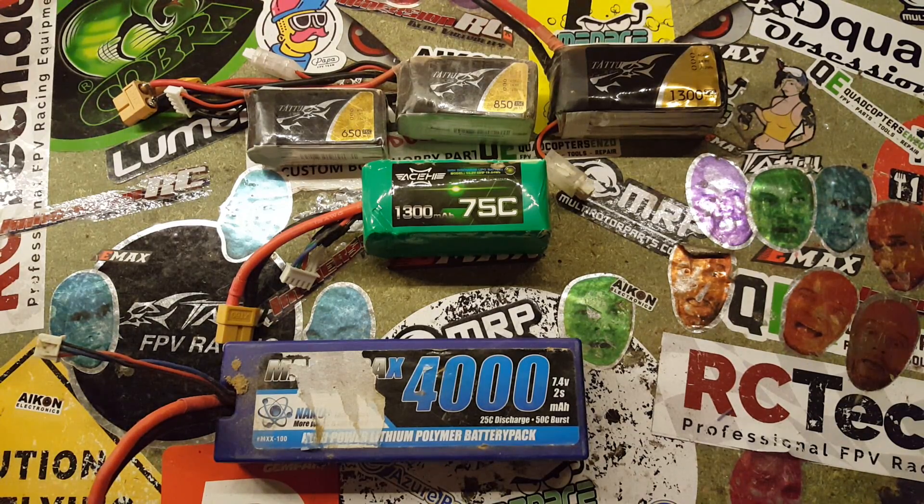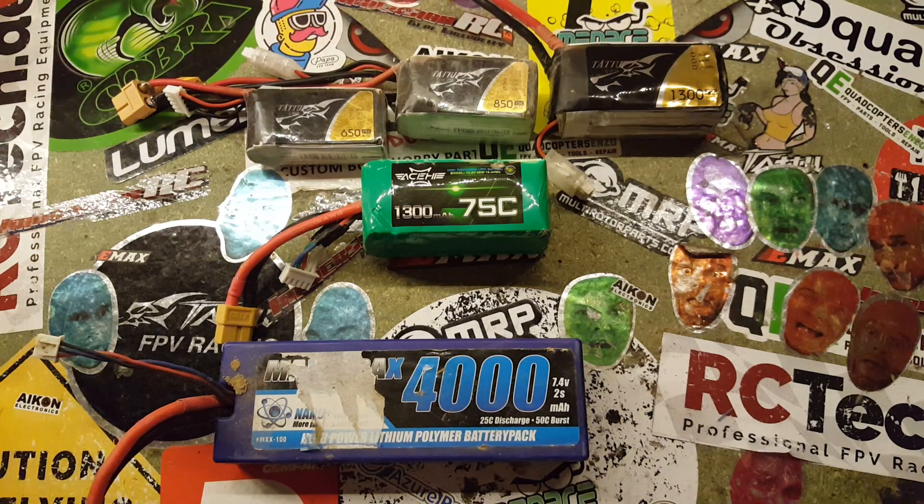Before we start to charge our battery, we should gather some information about it. First, we need to know how many cells our LiPo has. This is usually written on the LiPo itself as the amount of S's. One cell equals 1S, two cells equals 2S. If you don't see the amount of cells, you might see a voltage. Every cell has a standard voltage of 3.7V, so you can just divide the voltage by 3.7V.